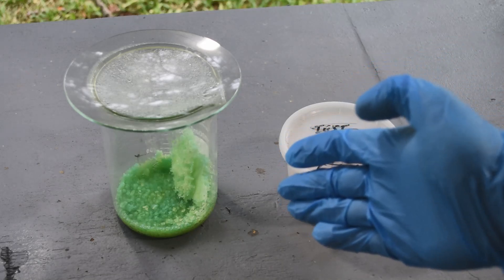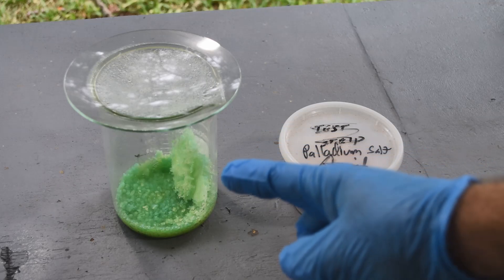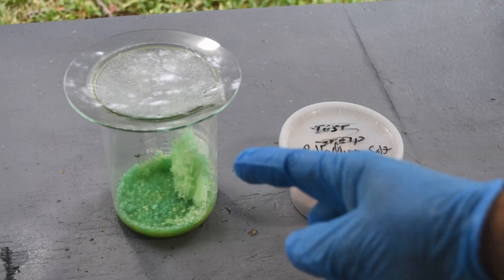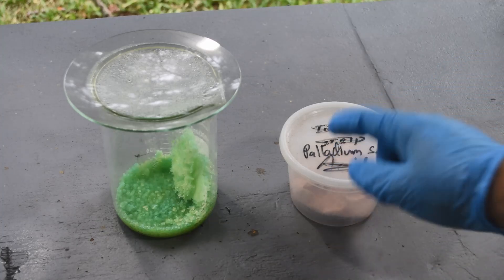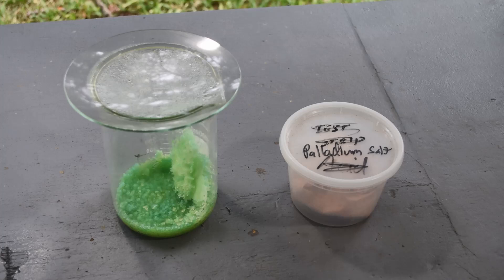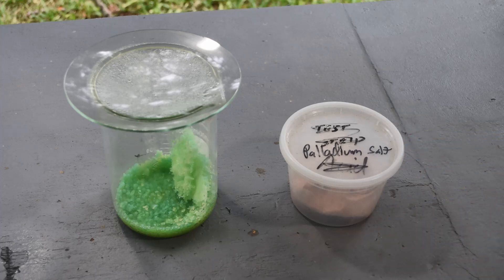If I can extract a significant amount more palladium from this, maybe I'll have enough to bother trying to reduce it to metal. So in this video I'm going to rehydrate this, give it a stannous chloride test, and see if it's still got a fair amount. I'm still waiting on feedback from you guys about whether you want to see me try to reduce this stuff even though I don't think I have that much. Hopefully by then we'll have more palladium hiding in here.